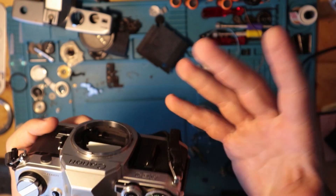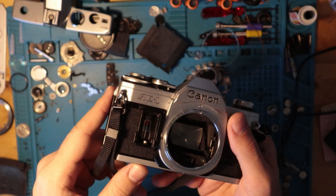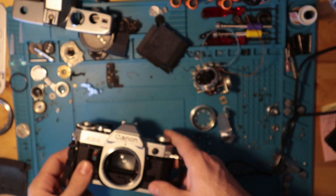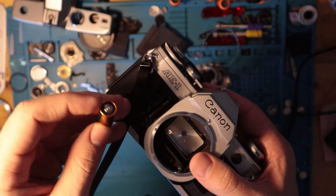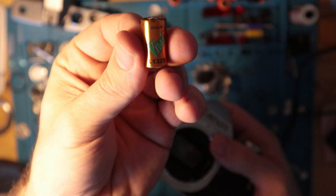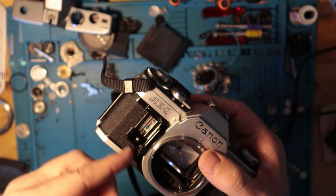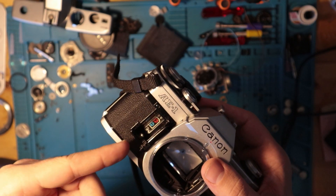It does get up there in price, but we'll just run through the features real quick. First we need to put a battery in it. It takes a six volt alkaline battery here. Positive is up, negative is down.